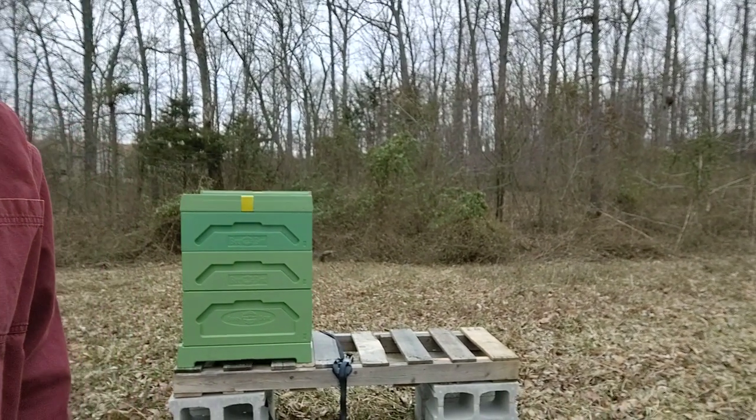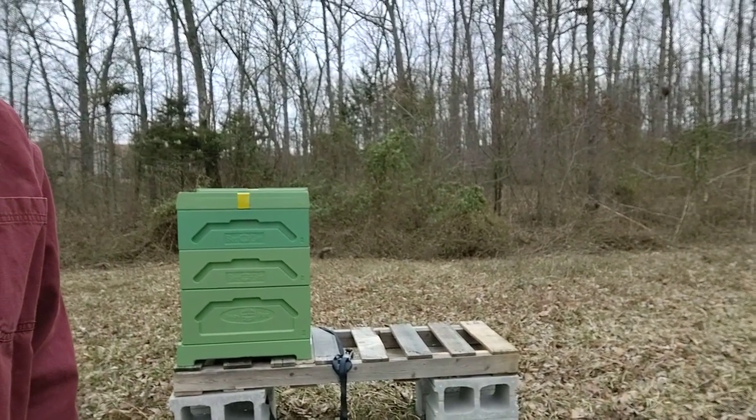Hello folks, welcome back. It's a chilly morning here on the farm. Just set up a new hive stand and, as promised, we've got a new piece of equipment. Let's check it out.